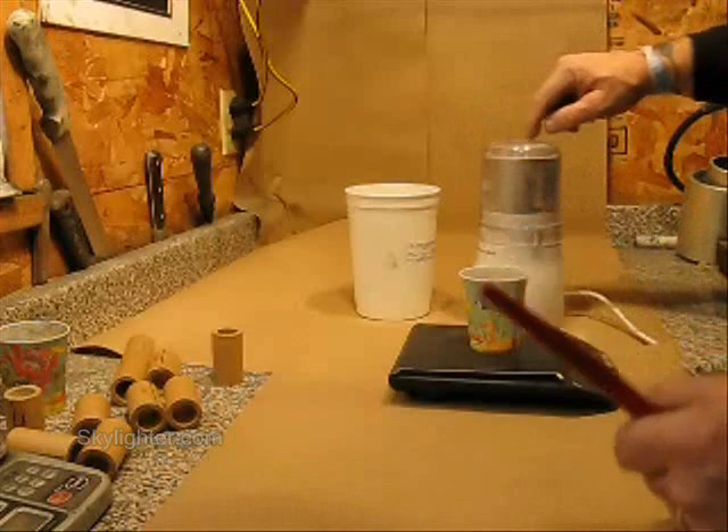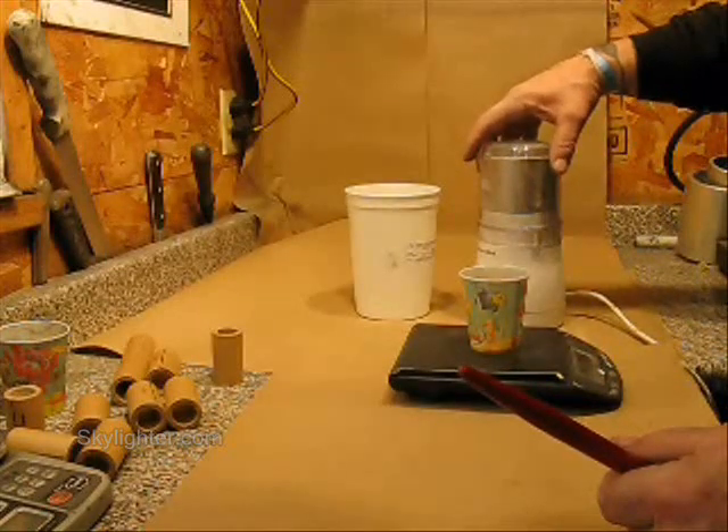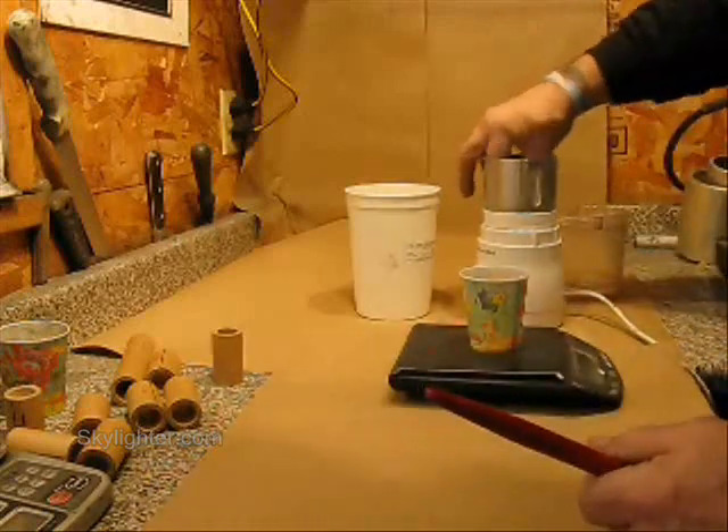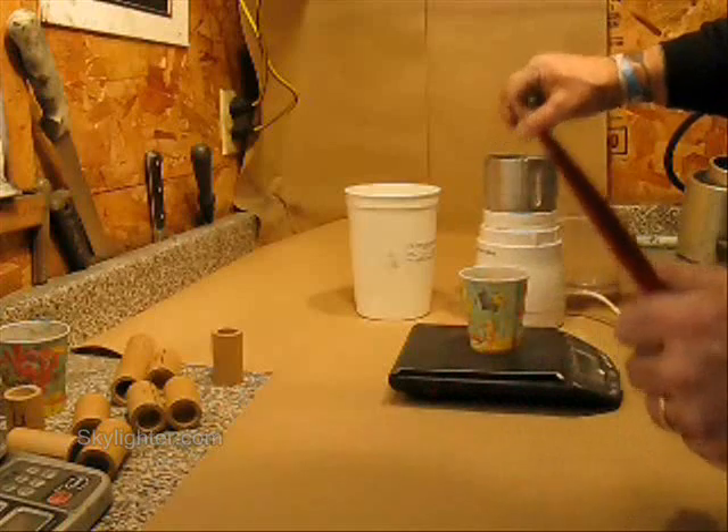When the flying dust starts to accumulate and stick to the lid of the coffee mill, I know it's getting pretty fine. I can also feel it in there — it's real fine with no more coarse granules in there.